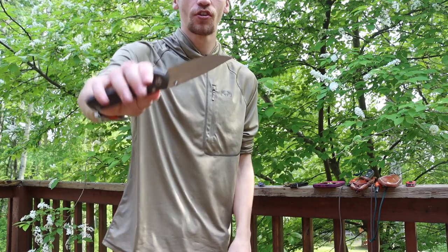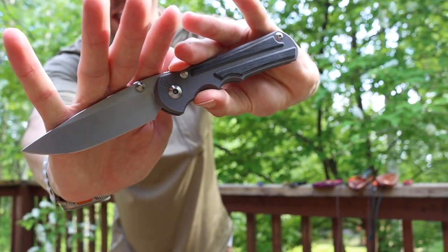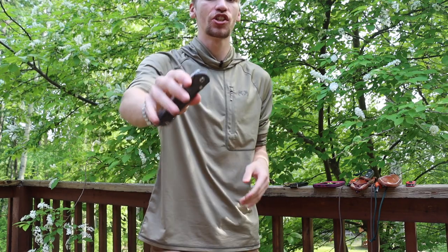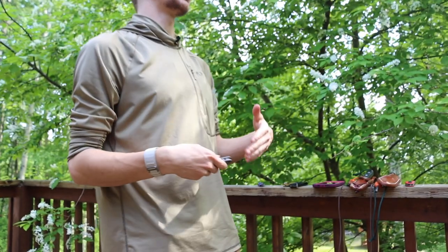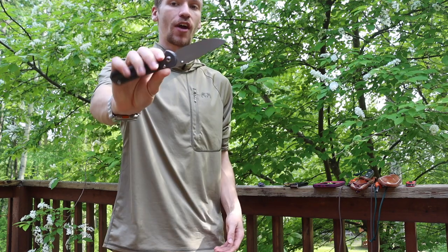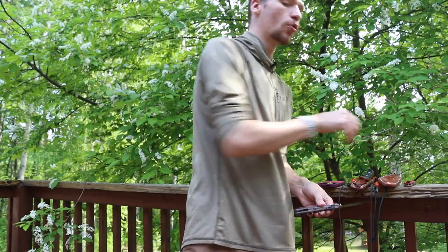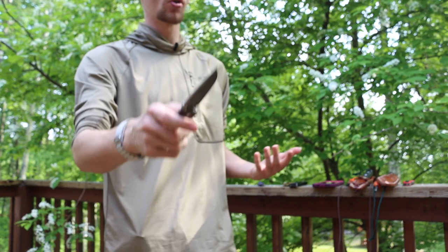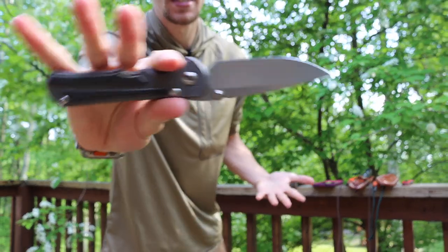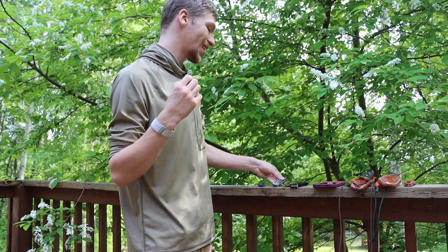The next two are the classy knives. I'd go back and forth between the Chris Reeve Inkosi — which is what you're looking at right now — or the Sebenza. Either one is super classic, timeless, and beautiful. These are the types of knives you can carry on a date or to an event where you need something more dressed up. You can slow-roll it out without scaring anyone, so that's why I'd go with the Inkosi or Sebenza as a high-class carry.